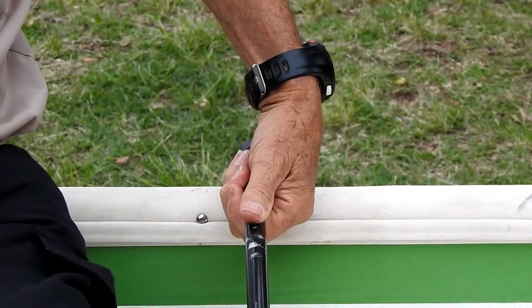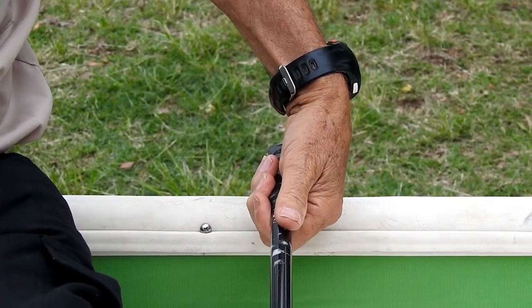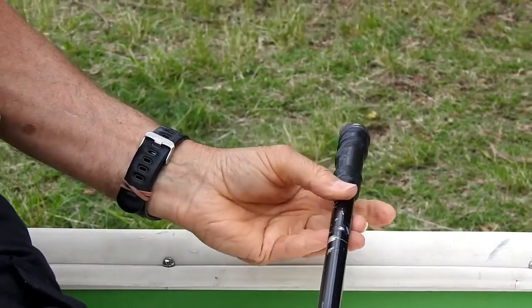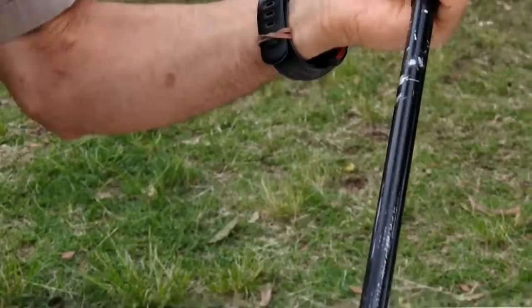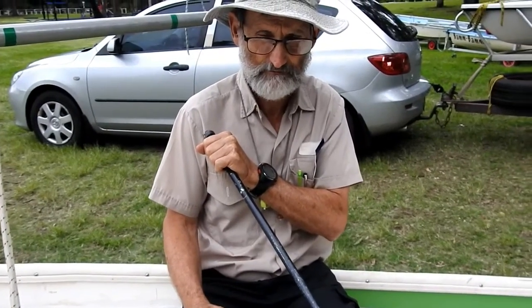From the handle grip to the dagger grip, we have to change our grip. This takes a little bit of dexterity but you soon manage to work it out. You do that sort of thing and you end up with your hand palm down, then move over your shoulder over to there, and you're then in the dagger grip.